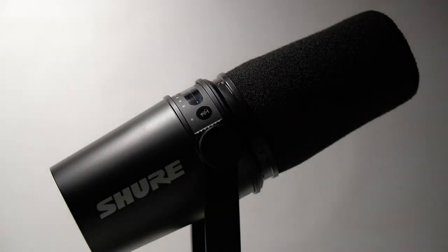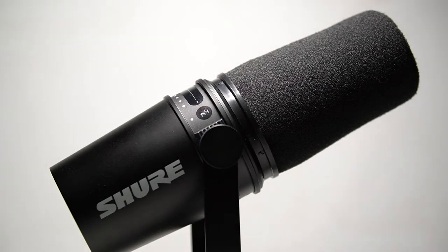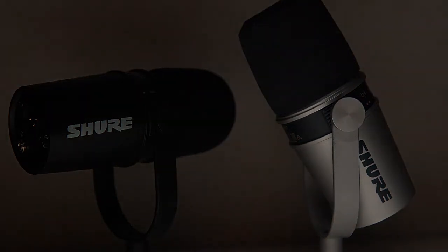A Shure Plus Motive app allows you to set up additional features such as vocal tone and compression levels. It's advertised as the perfect microphone for situations where low background noise is present, like from a refrigerator or a hum from a fan.